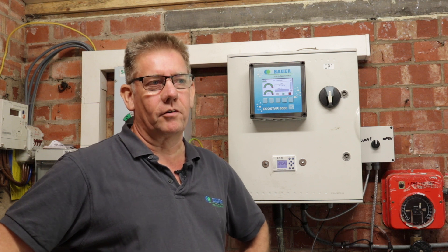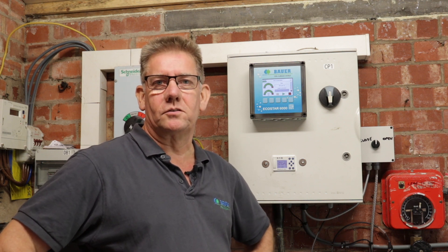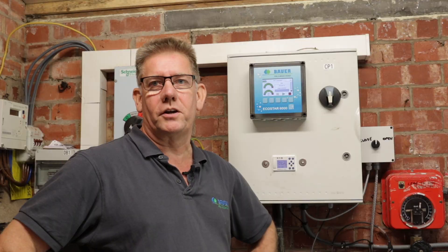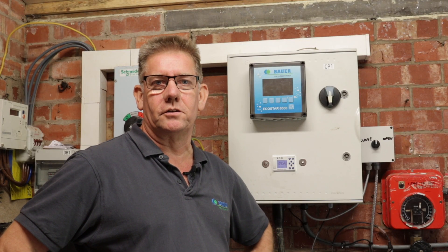We're now incorporating SmartRain to give pump control for both diesel and electric pumps, which allows operators to not only run their Rain Stars, but also to control the pumps and regulate flow and pressure to give optimal field irrigation with the machines as they're running in the field.